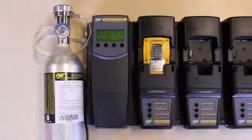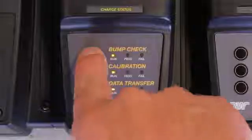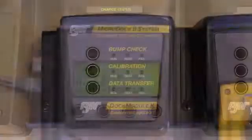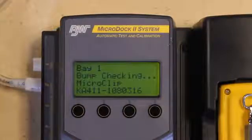The gas detector module will light showing the options that are available. Press the bump button. The master control module will show the detector serial number and start to cycle through gas testing and purging.